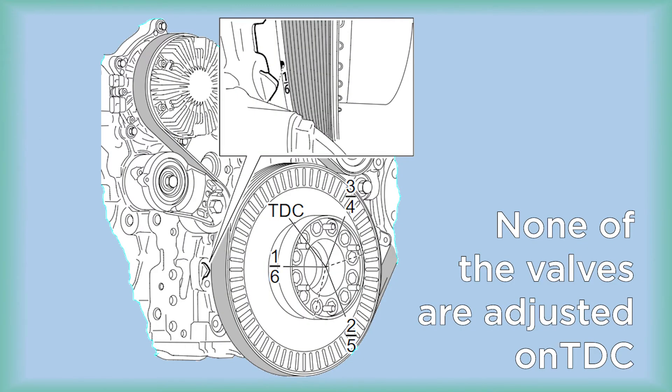There are three stop positions on the flywheel and front pulley related to adjusting the valves. These are 1-6, 2-5, and 3-4. You can position the crank in any of these three positions to start the valve adjustment process.